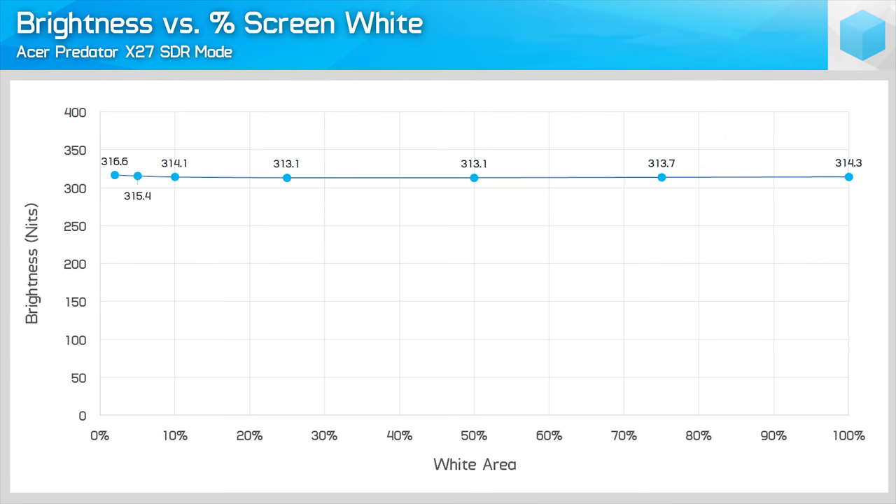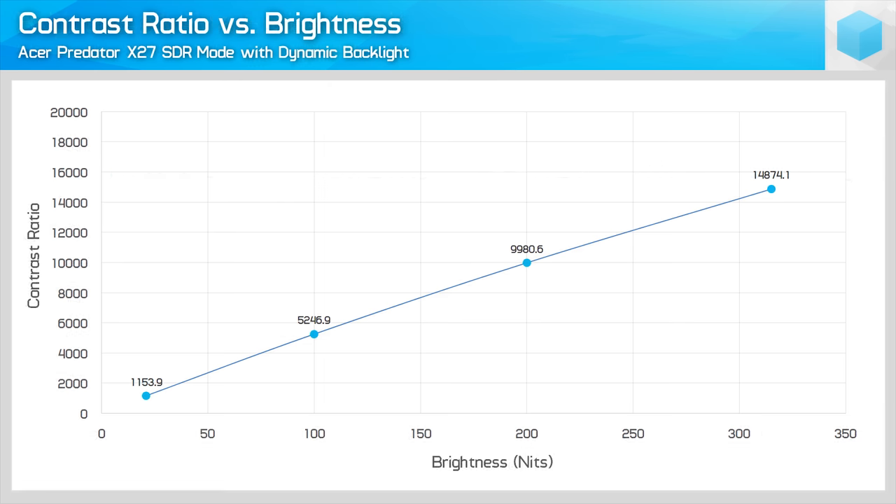I'd advise people using the display in desktop SDR mode to cap the monitor to 120 or even 98Hz, and for HDR gaming, run at 98Hz unless you have powerful enough hardware to exceed 100fps at 4K. Moving to SDR performance, there are a few differences between the Acer and ASUS models. The X27 goes up to a maximum of 317 nits in SDR mode, with a native contrast ratio around 1,100 to 1. I'd still recommend leaving the dynamic backlight enabled for most SDR content, achieving a contrast ratio around 10,000 to 1 at 200 nits. Black levels are outstanding for an LCD with the dynamic backlight enabled.